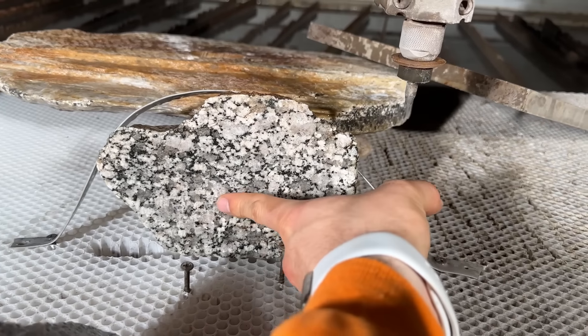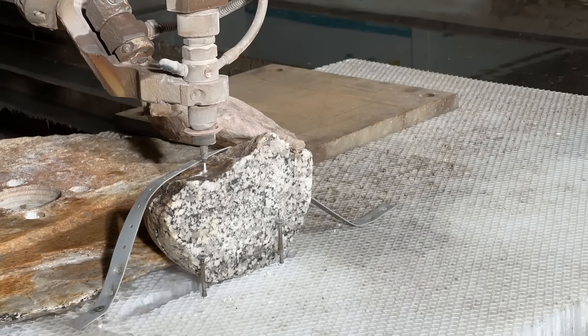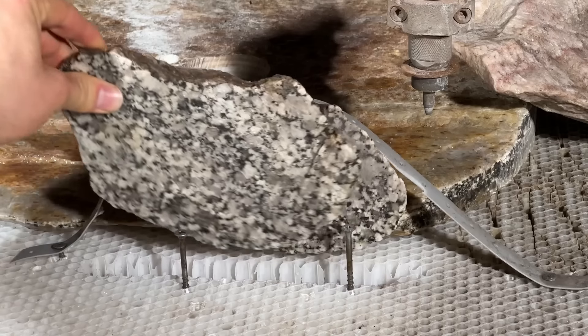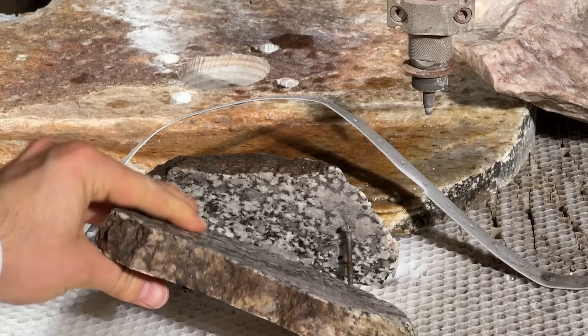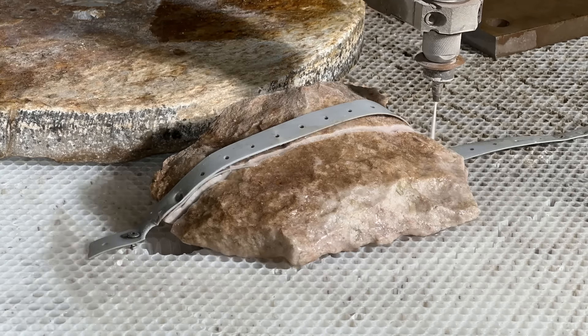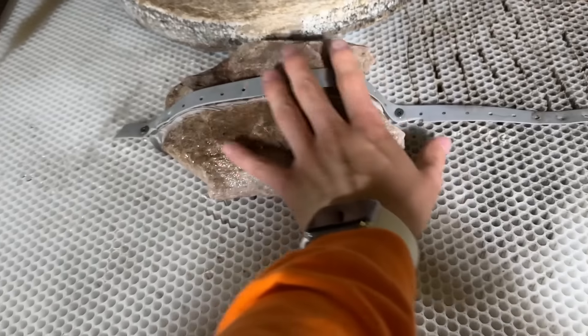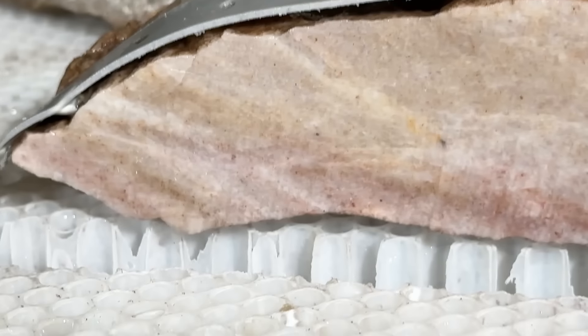Look at that — that is going to make for a beautiful knife. We got ourselves a slab, ladies and gentlemen. Let's see what that looks like. Looks like a nice pork chop.